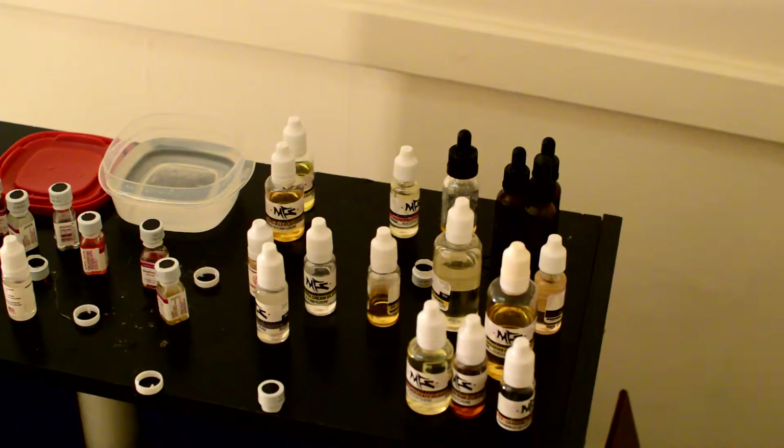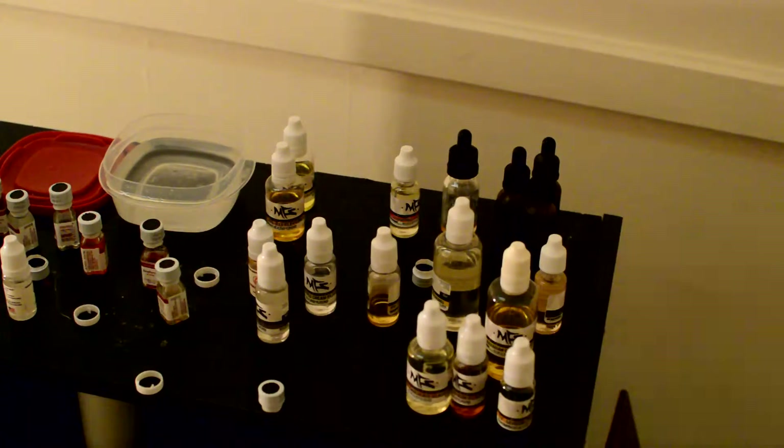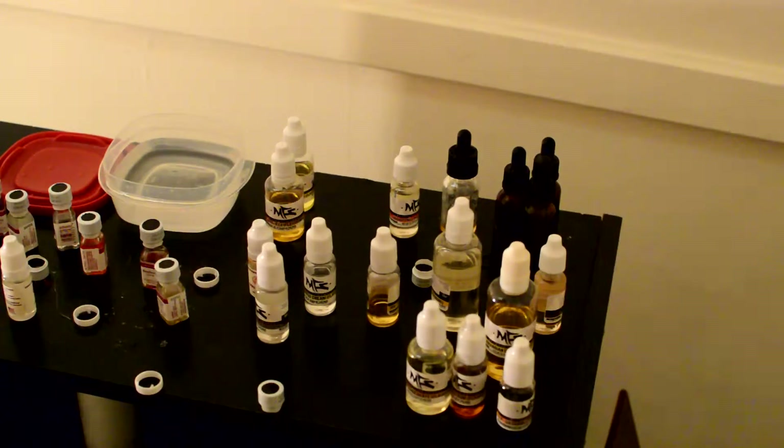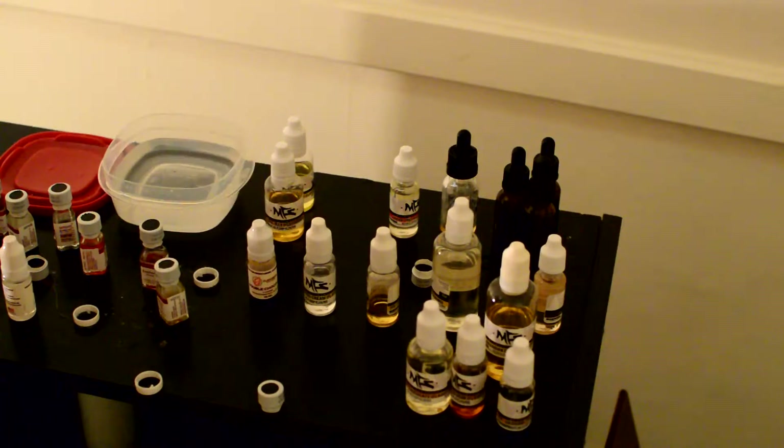Hey YouTube. Today we're going to be mixing up some e-juice. I got a light that's blown out so I'm using a lamp, and it's also appearing to be a little blown out as well, so I don't know what's going on here.